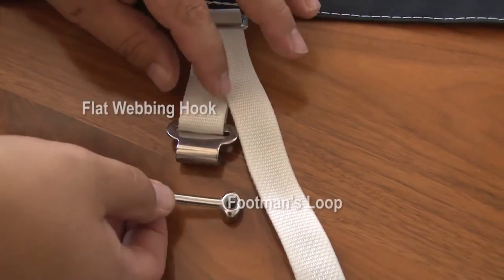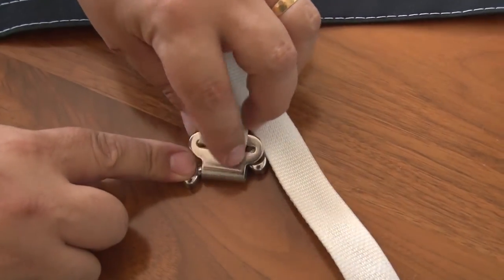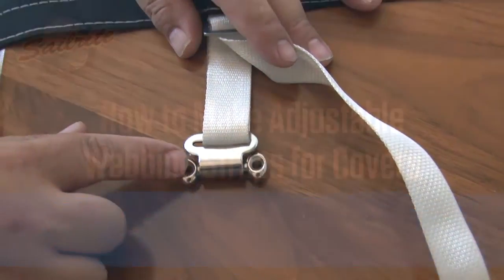This strap and the flat webbing hook can work great with a footman's loop. This is just a demonstration on a tabletop of how the hook attaches to the footman's loop, available from Sailrite.